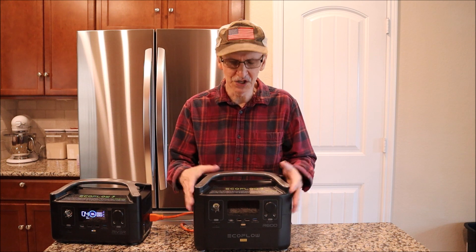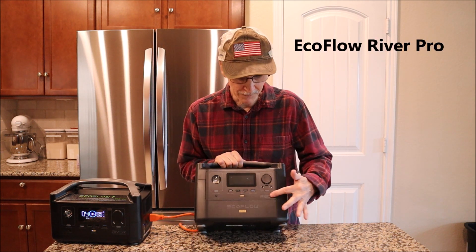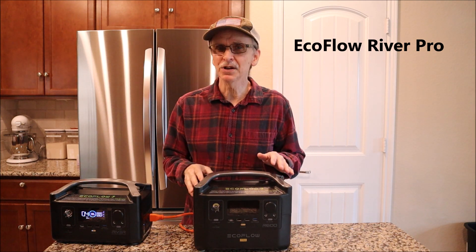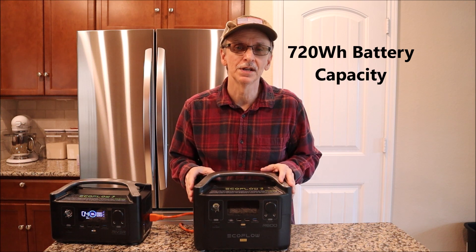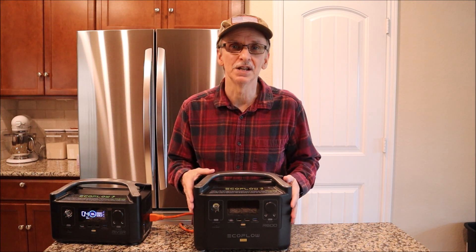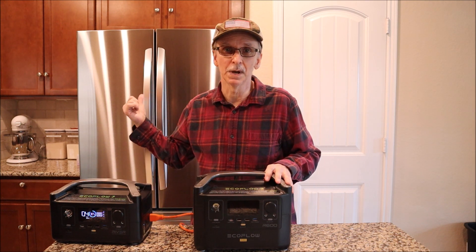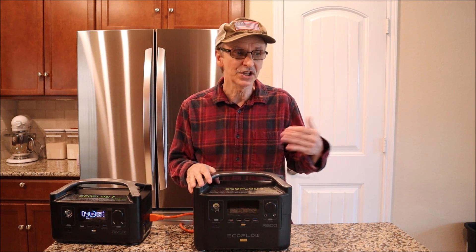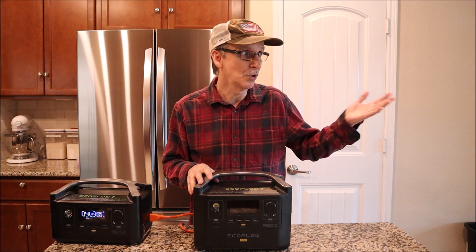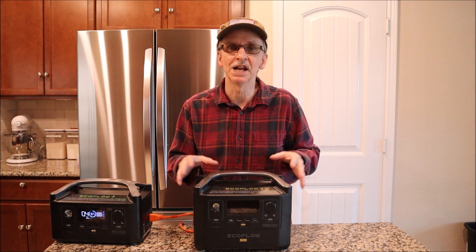The retail version of this unit is called the EcoFlow River Pro, with a battery capacity of 720 watt hours. When you do the math and consider the 80% efficiency, you get about seven hours of run time if you're just running your refrigerator. The extra battery you can add would extend that to 14 hours. And with solar panels, you can run it all day if it's sunny out and then have 14 hours at night.